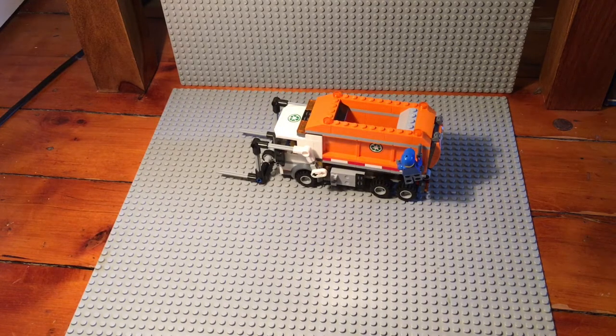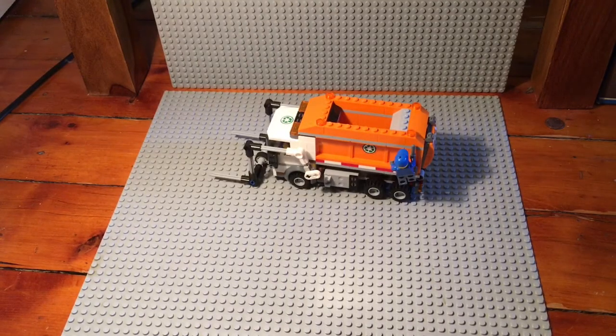That was a very small, quick review because it's a very small set. The average build time is about 15 to 20 minutes — it took me about 10 to 15 minutes. I hope you enjoyed the video! Let me know in the comments if you want to see more LEGO City sets or Star Wars. Remember to like and subscribe for more amazing content. Bye!